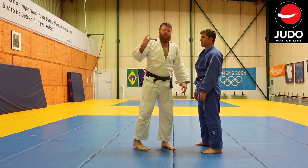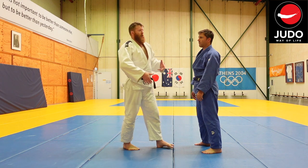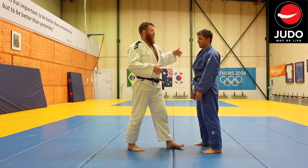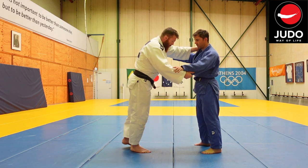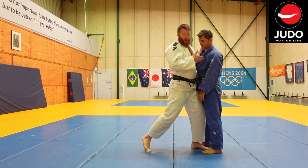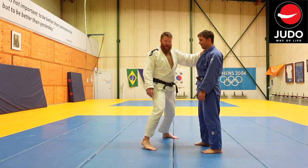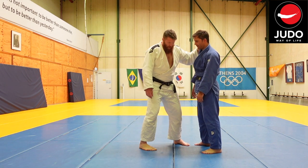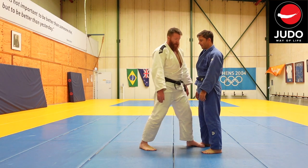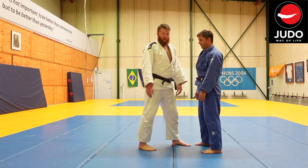So the difference then between Hizaguruma and Sasai Tsurikami Ashi — if we look at the Sasai Tsurikami Ashi, it's very much a lift and pulling action. I'm stepping, taking an initial step, and I'm coming much closer. For Hizaguruma I'm going to the outstep and further out to the side. For the Sasai, I'm going to be just slightly on Cody's instep, but I don't want to be any closer because I'll block myself out, but I am further in.